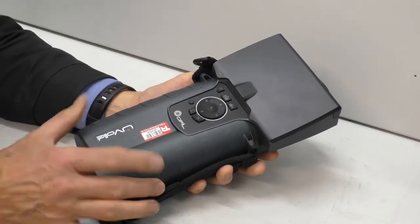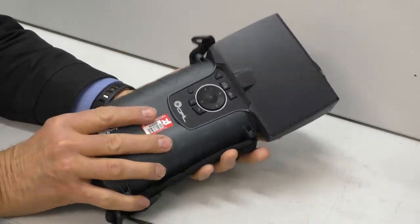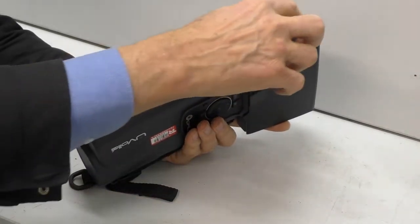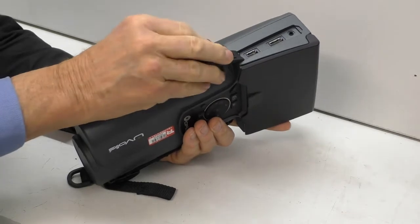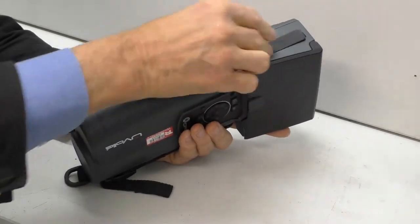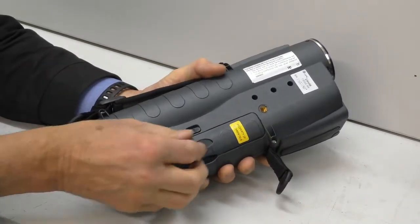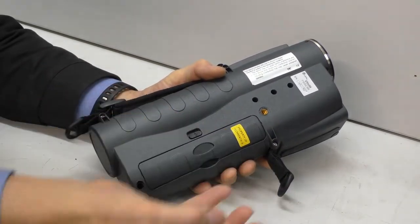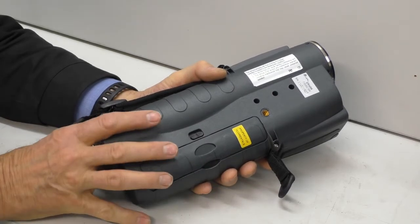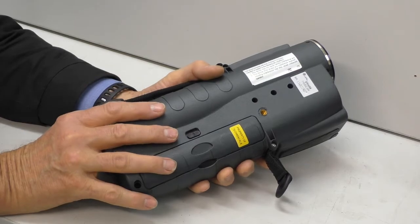This is the unit itself. The displays are hidden under here. We've got various IO options here — we plug a mic in there, power, and an external USB memory stick for copying information across. This is how we access the battery; you flip this and replace them. There are a couple of spare batteries so you can get at least eight hours of work out of it when you rent this.